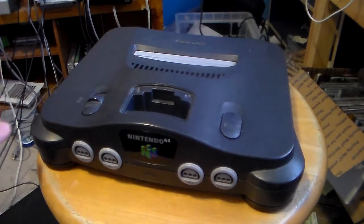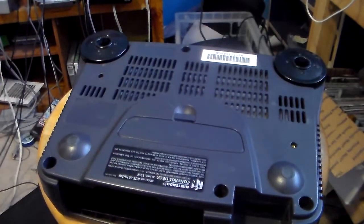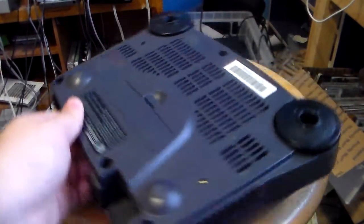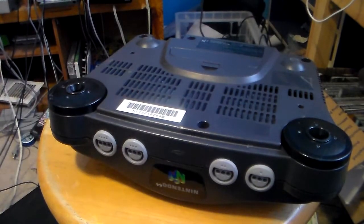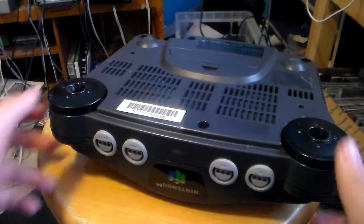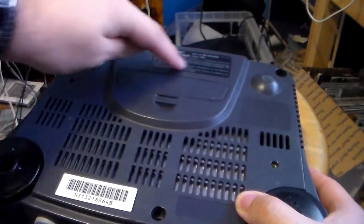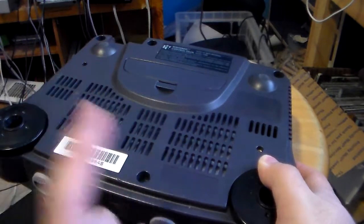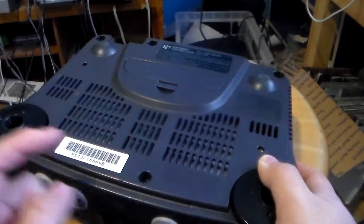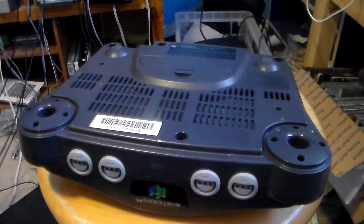Once you're done, you flip the unit over and remove six screws on the bottom. Now, to my foreign viewers who live in Europe, Australia, or Japan, your sticker system is going to be a bit different. For European viewers, your control deck sticker and serial number will be in different positions. Same with Japanese units — their serial sticker will be in a different spot as well. Once you've removed those six screws, you take off the feet — they're just for stand stability.